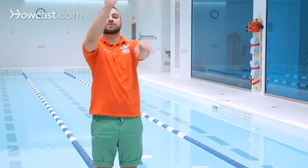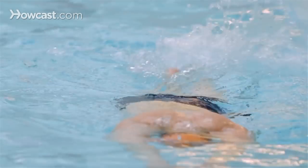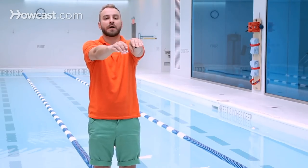When you're doing the crawl kick, it's important that you don't kick too high where your feet are splashing out of the water, or too low where you're barely getting any sort of traction or propulsion from your kick. It's very important to keep the kick right on the surface of the water.